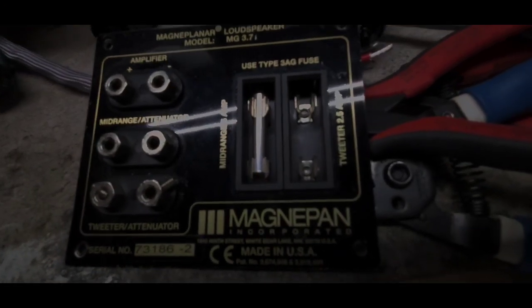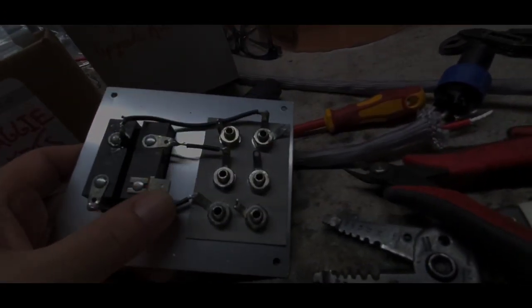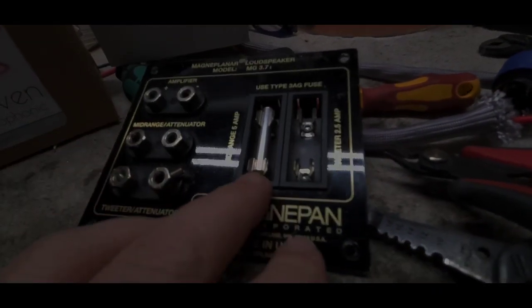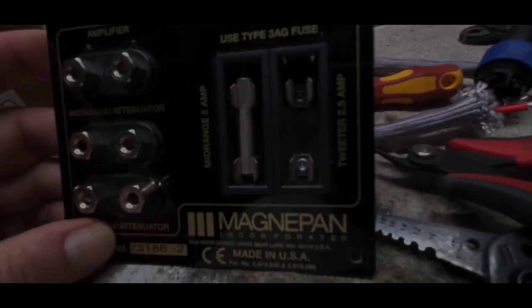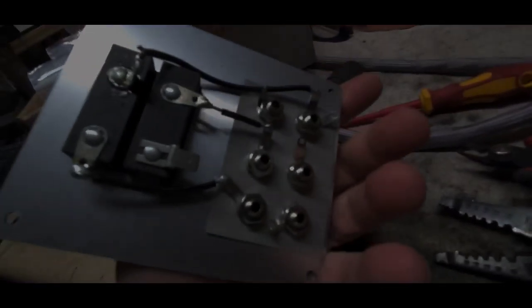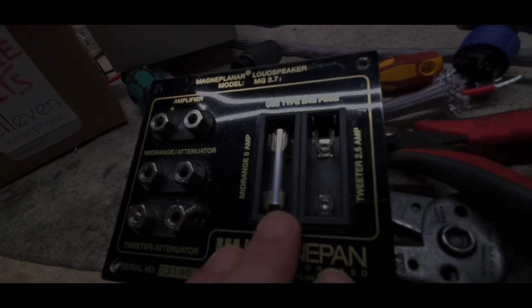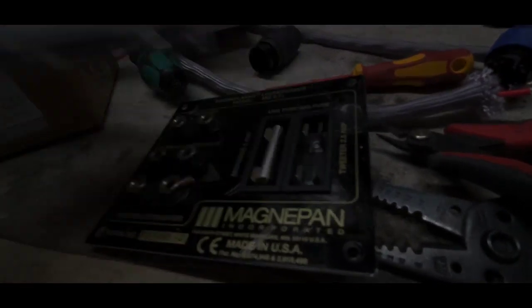If you've searched Maggie mods, one of the most common is to bypass the fuse block on the back by moving the wiring around. I know a lot of people don't want to mess with that, and this kit involves no real tools — just a small set-screw driver. You just click it in, no rewiring needed, and it's 90% as good as removing the whole apparatus. This is the most important first step for a Maggie to sound its best.